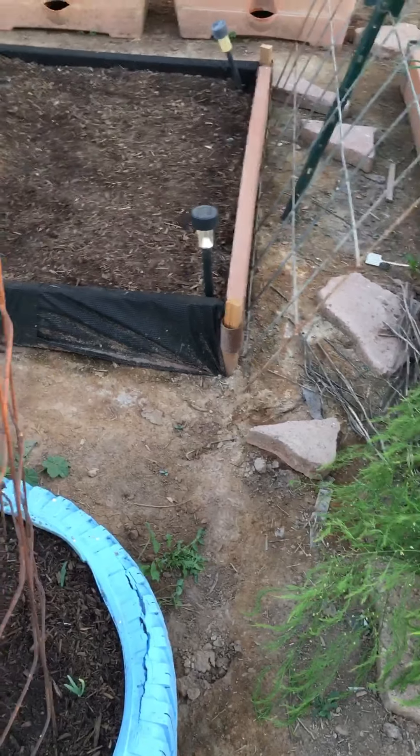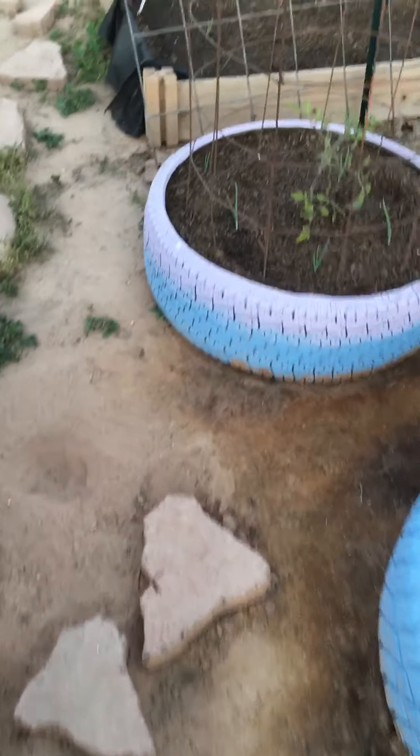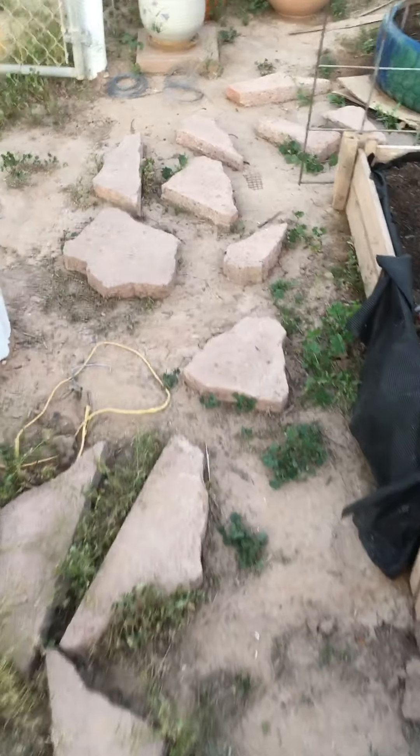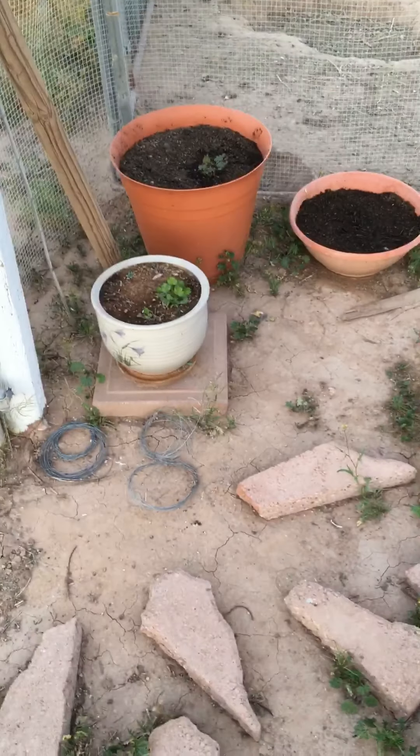I do need to come harvest lettuce because it's really, really thick. So I guess we're having salad tomorrow! God bless everybody, keep growing. If you like what you're seeing and hearing, hit the subscribe button, give me a thumbs up, and we will talk soon. Have a great night. Bye-bye.